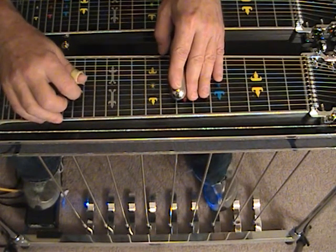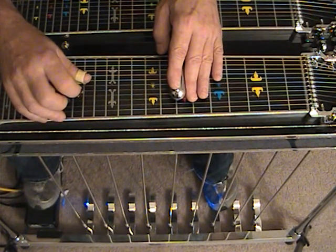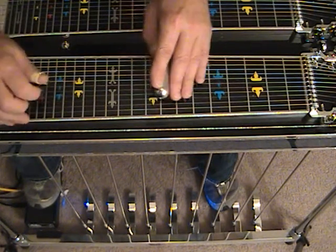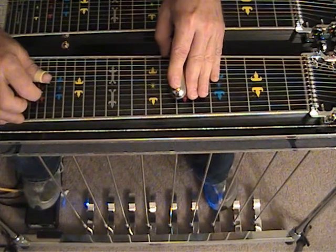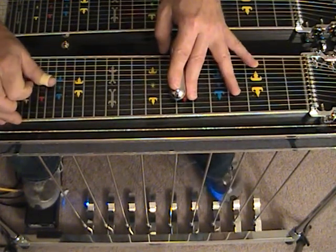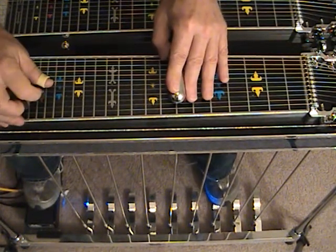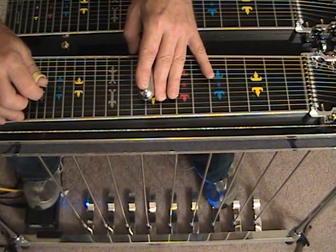We're going to strike 6 and press the B pedal, strike 5. Then leave the B pedal down and slide up 2 frets with string number 6 again. We want to slur this one just a little bit. This one sounds a little cleaner to me.